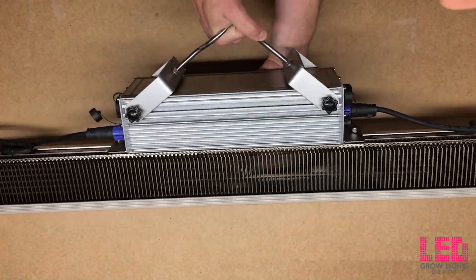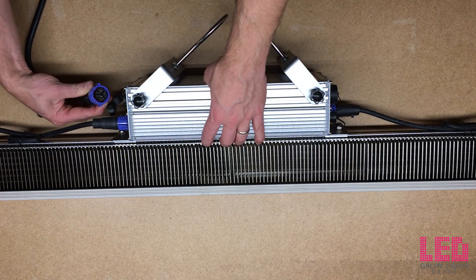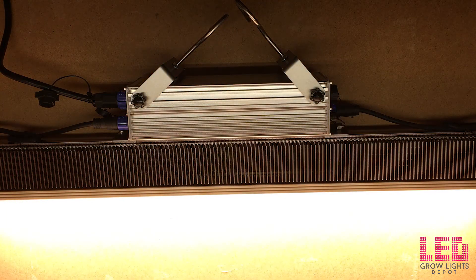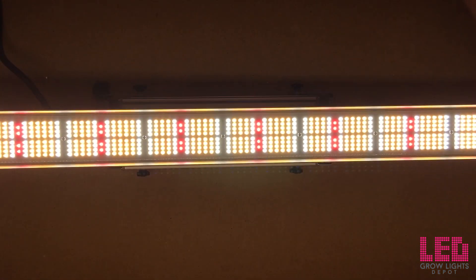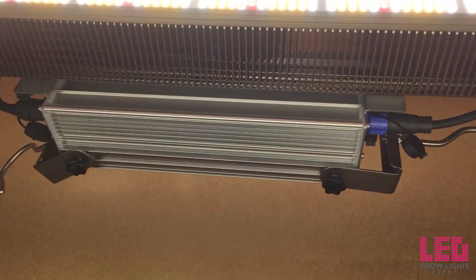The top light comes in at 2.3 micromoles per joule when measured in an integrating sphere. This is considered a very good efficacy in late 2018, meaning that a lot of the power going into the diodes is coming out as light with little heat exuded into the grow environment. The light output of this fixture clocks in at 760 micromoles per second. The fixture does not have any switches — it is either on or off.